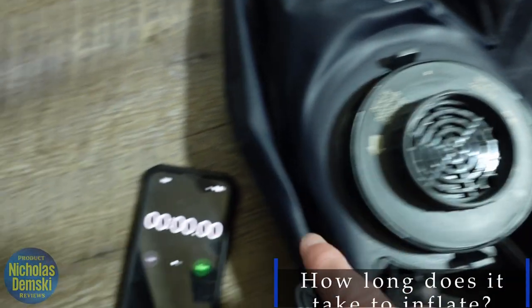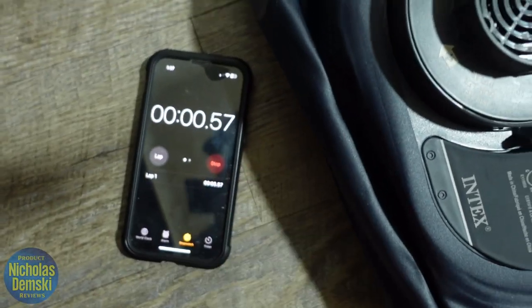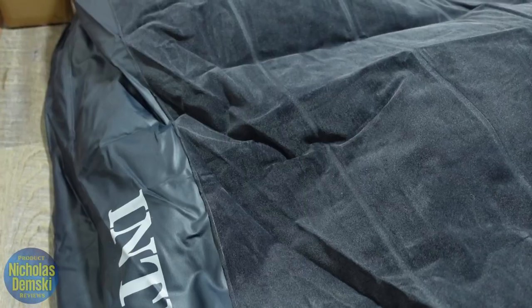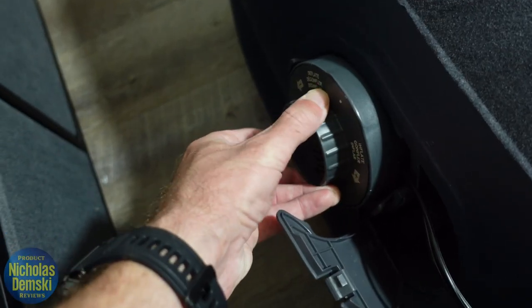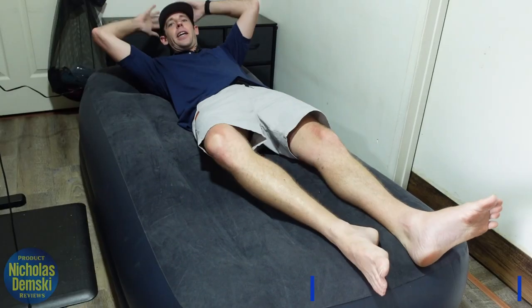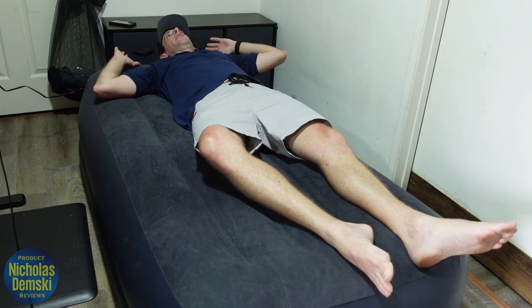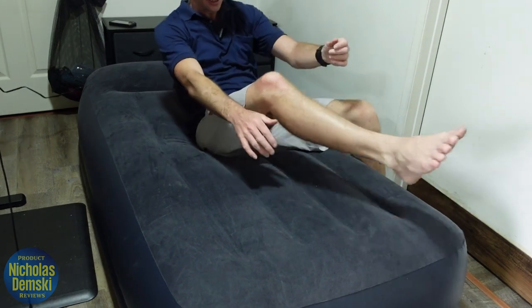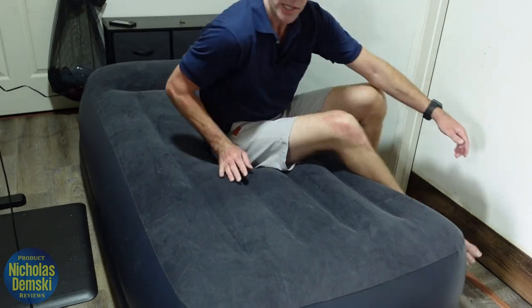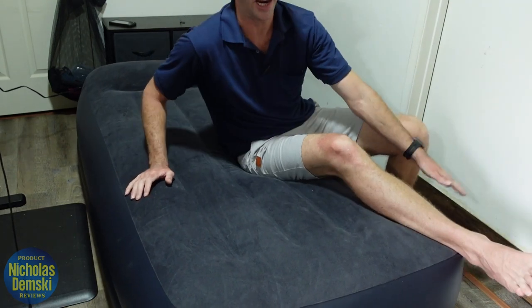We're going to set it to inflate and then set the timer. Under two minutes and it's totally filled up — so it's quick to inflate, and it's big enough for someone who's six foot one. I like the raised rest back here as well; it kind of acts like a pillow if you don't have one. It's a nice soft material, and I like how high off the ground it is — makes it much easier to get in and out of bed than some other mattresses, which are half this size.